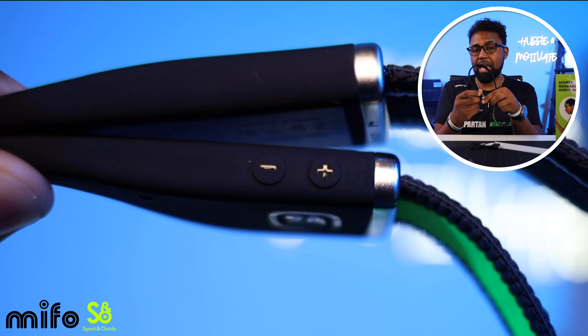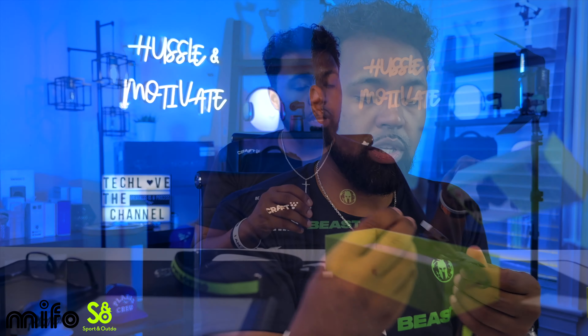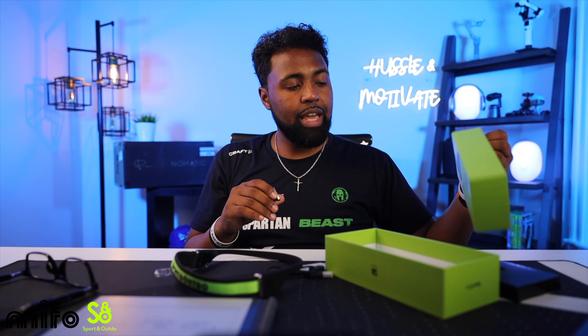On the inside of the right part of the band is where you get your proprietary charging connection, and it's magnetic so it stays in place. However, if it's on the wrong way it won't sit flush — it'll stick on but won't be fully connected. Make sure you put it on the right way so the connection points are properly aligned and hidden.